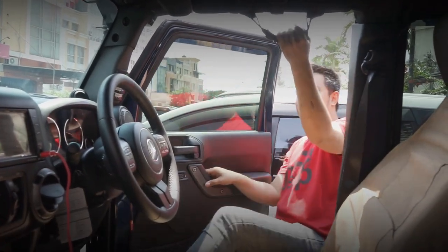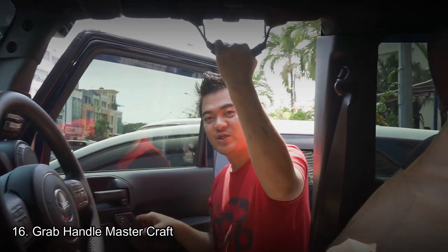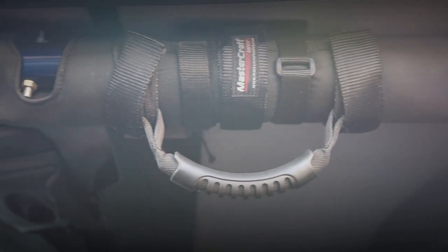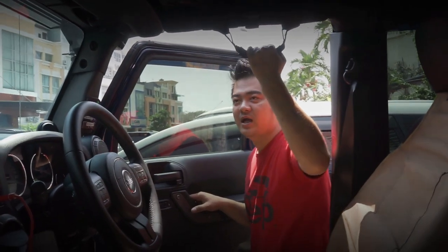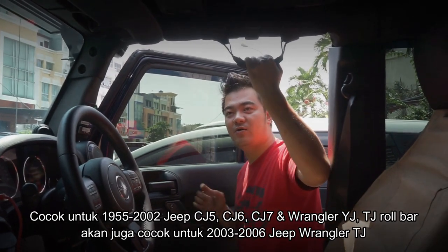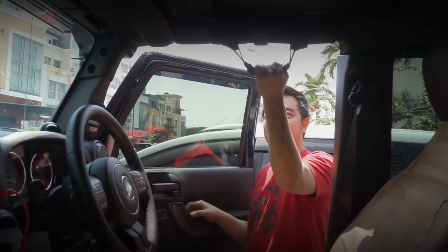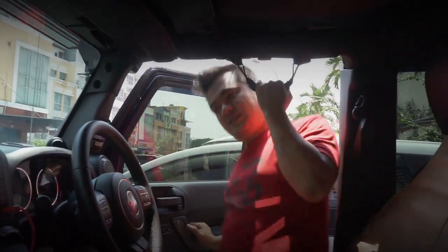Sekarang kita lanjut ke bagian interior. Karena mobil ini sudah tinggi, kita pasangkan grab handle dari Mastercraft yang sangat kuat. Grab handle ini biasanya dipakai oleh para pemain sprinting off-road untuk pegangan, atau di speedboat juga ada. Brand Mastercraft ini sangat kuat sebagai pegangan — contohnya saya bisa gantung di sini langsung. Yuk kita masuk.